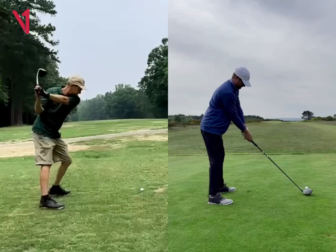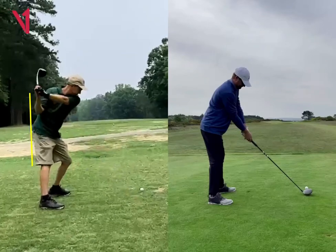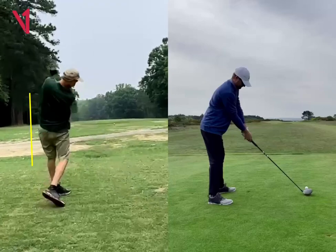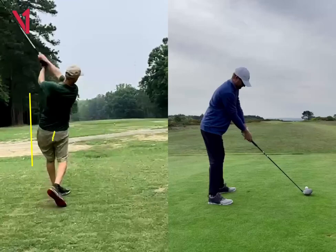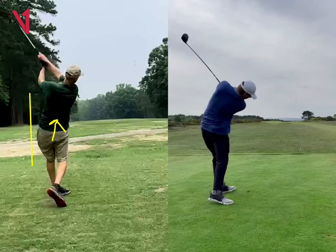So a couple things I would do: just get a touch closer to the ball, and then really feel like you keep your butt back throughout the swing. You'll see there is some pretty good thrusting there, and that can put some stress into the low back. So getting a little bit closer to the ball and keeping your butt a little bit more back will allow you to plane the club a little more through your shoulders, like what you see over here on the right side.